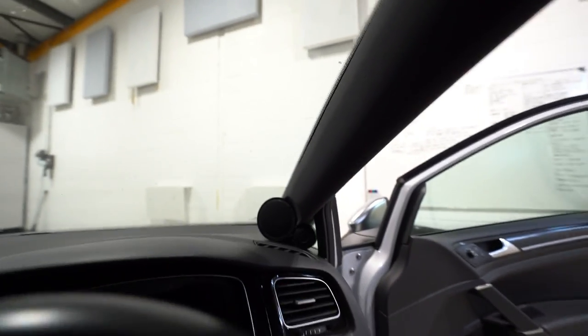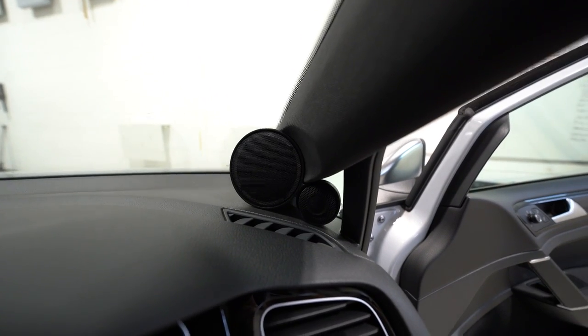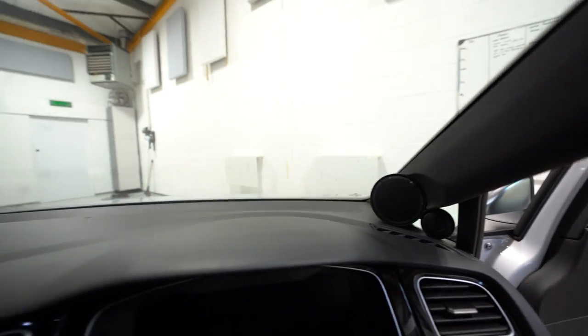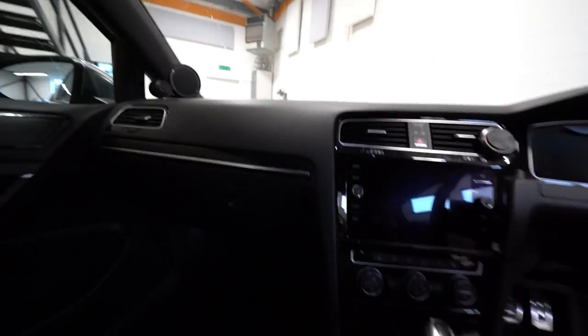I haven't opted for the spotty mid-range grille - I've gone for the standard grille, because that's just a bit of me. These sit there and most people agree they're not invasive at all. Some people have even mistakenly thought they're just an OEM add-on. As minimal as they can possibly be, and to get away from the way they look and achieve that sort of soundstage is just really good. I'm really happy with that.